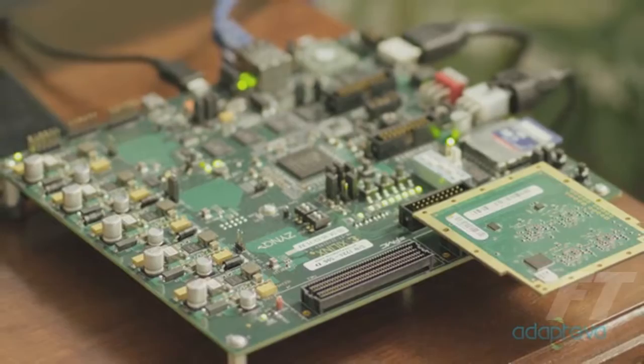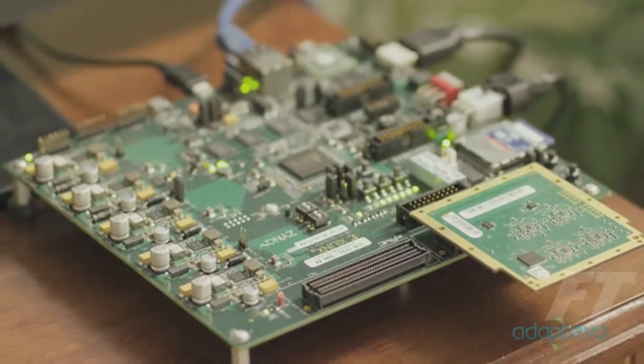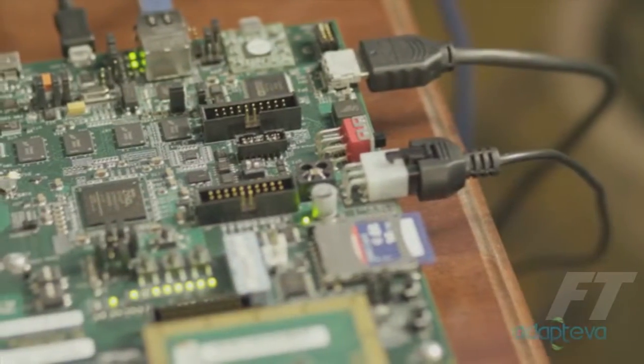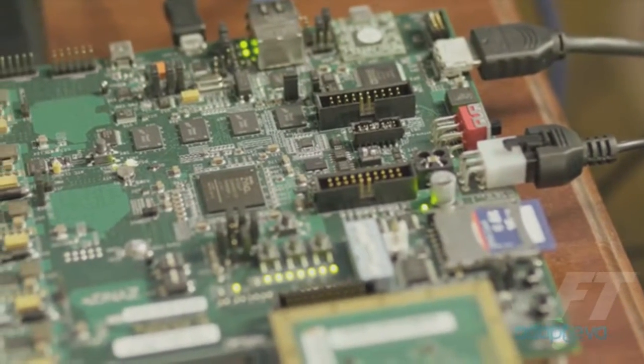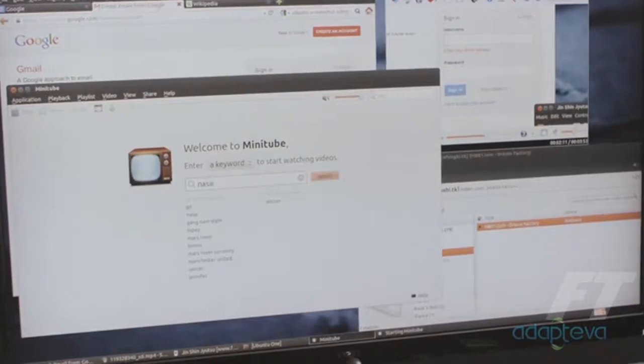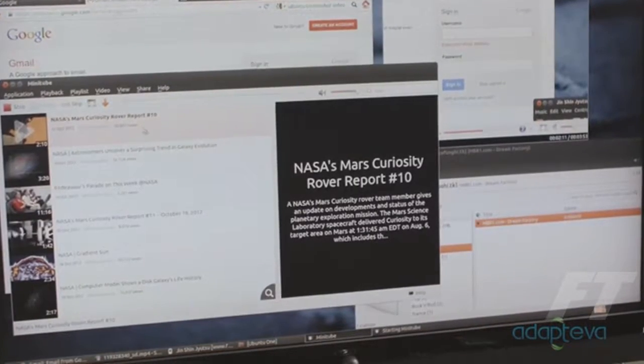Parallela will be a $99 credit card sized version of this computer, which includes a dual-core ARM, HDMI, Ethernet, USB, and a powerful Epiphany accelerator. It's an open platform, which means you're free to install any software you like.